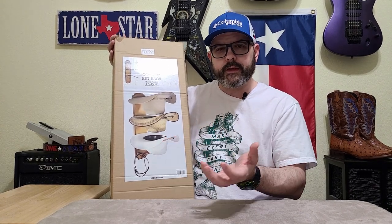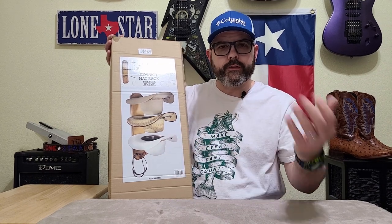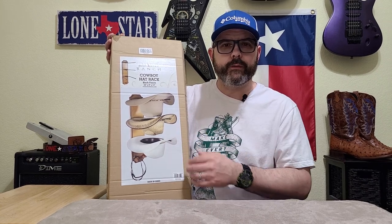We're gonna open this up, take a look at it, put it together, and then hang it on the wall just to see how well it works, and I'll let you know what I think about it. So what do you say we open it up?